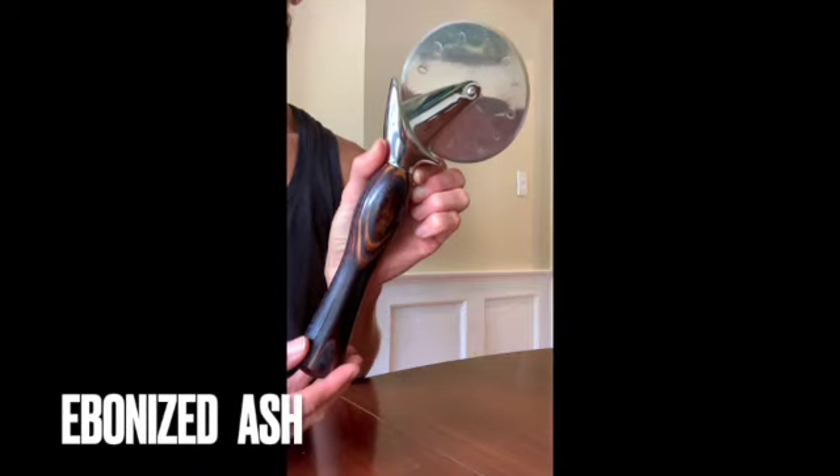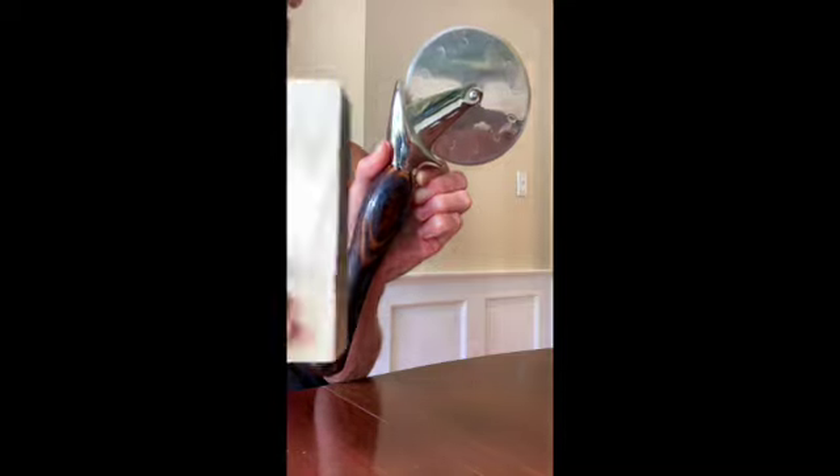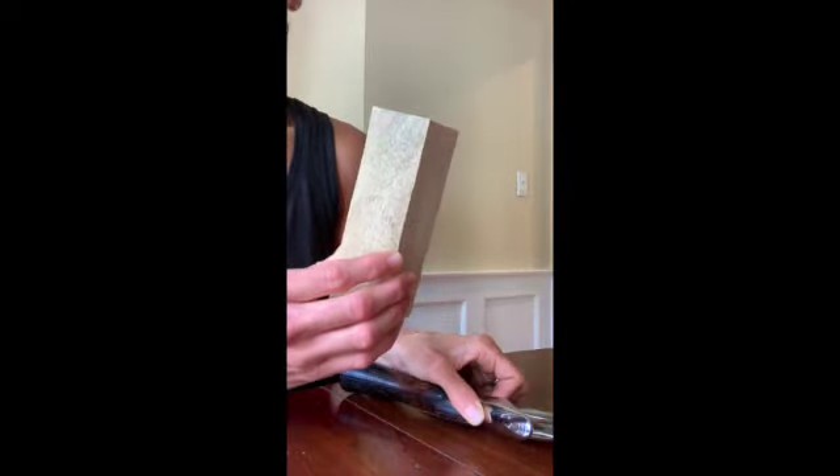This is a pizza cutter with an ebonized ash handle. Ash is one of our most popular woods. It's a light wood, which is really trendy right now, really pretty.